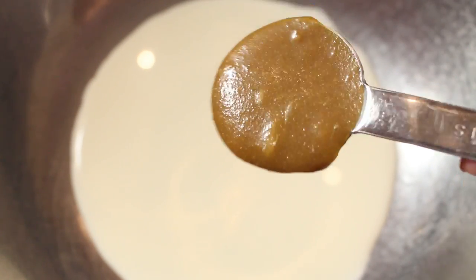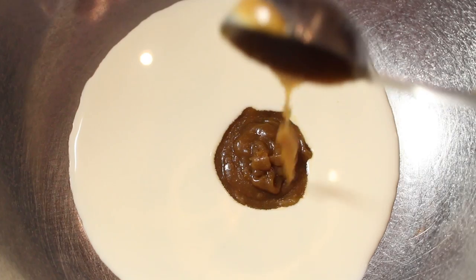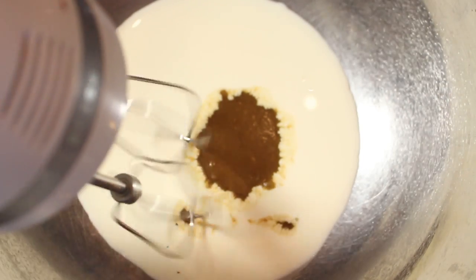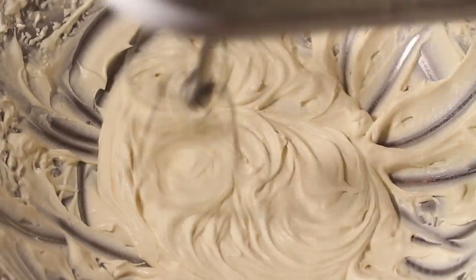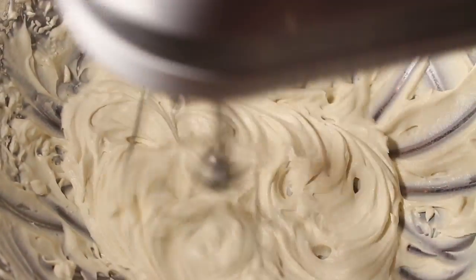In a separate bowl, add the rest of your whipping cream and two tablespoons of your cooled mixture that we just made. Take an electric mixer or hand mixer and beat that together until you get whipped cream. It should form some little peaks like this, and that's how you'll know it's done.